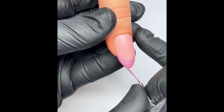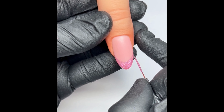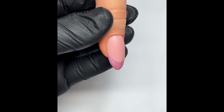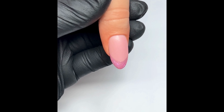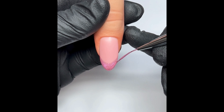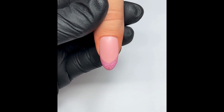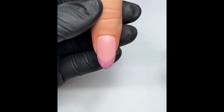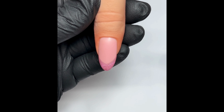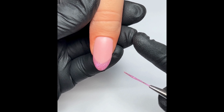The last thing you want to do before curing is make sure there's no excess product on the side walls. Check the nail from all angles making sure it doesn't look too bulky on the edge and you haven't added too much product on the end. Before you cure, avoid any last touches if there are any uneven bits. I'm pretty happy with mine so I'm going to cure it now and then move on to top coat.